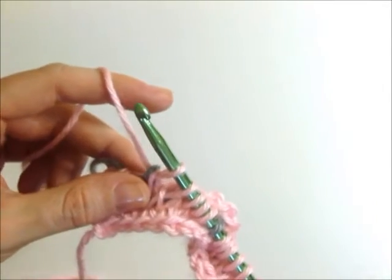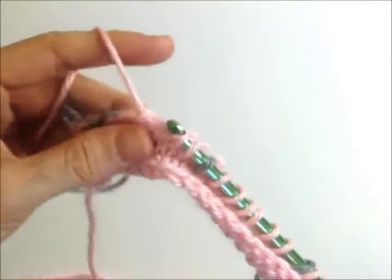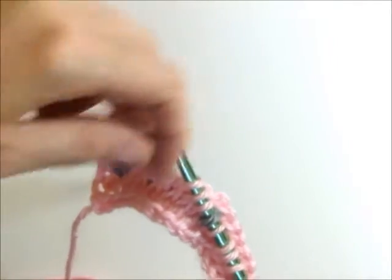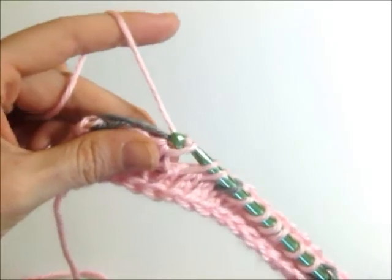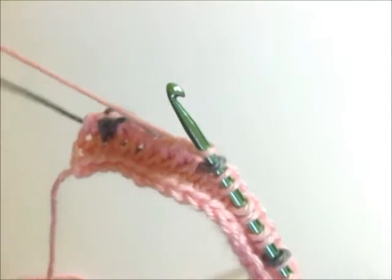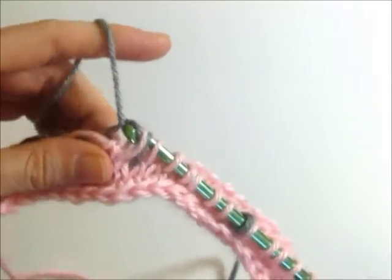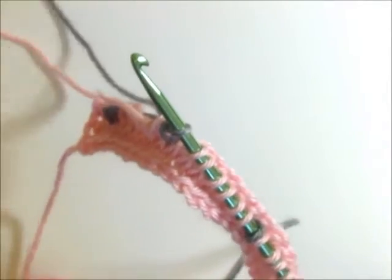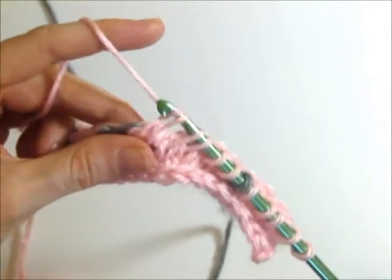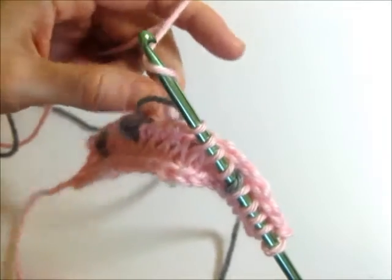And I carry my yarn every three stitches just like the forward pass. So that was one, two, three. Now I'm going to just cross the yarn over loosely, yarn over with my pink, and pull through two. One, two, three. One, two, three. So now I'm going to cross my arms over and carry that gray.